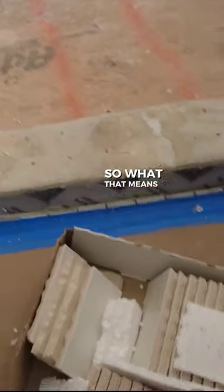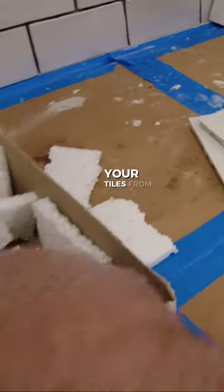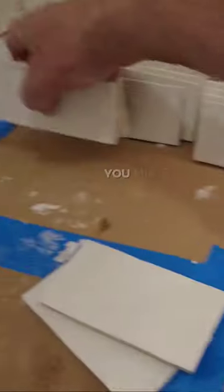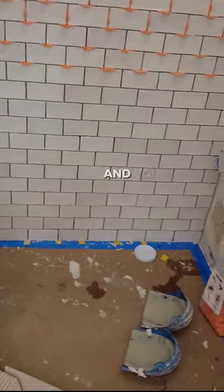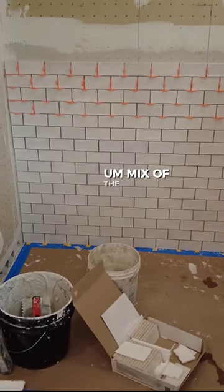What that means is you grab a few tiles from here, a few tiles from here, a few tiles from here. You mix them up so that you get a very good random mix of the tile.